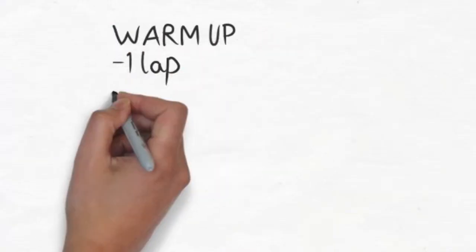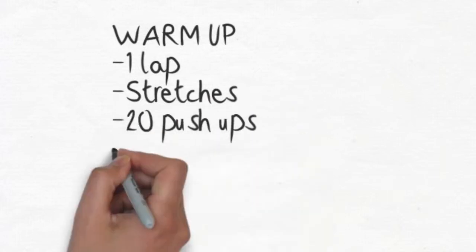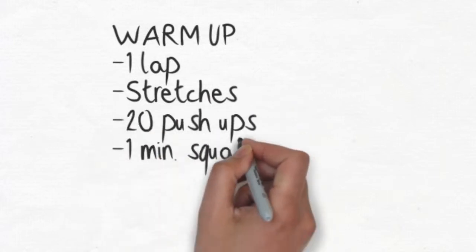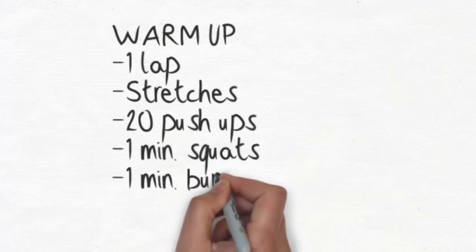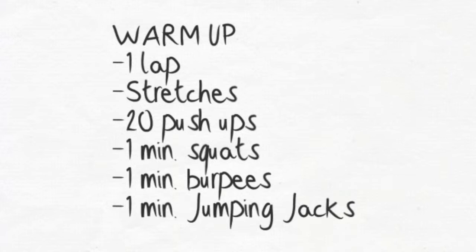For the warm-up, we've got one lap. Hit those dynamic stretches — as always, loosen that body up. Then give me 20 push-ups. I want you to do one minute of squats, nice and slow. Get that body loose. I want you to do one minute of burpees — if you only get five to ten, that's fine. Then one minute of jumping jacks.